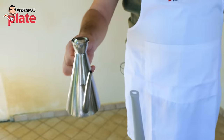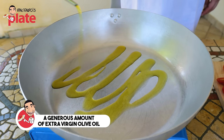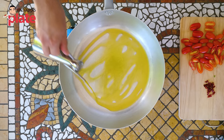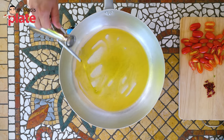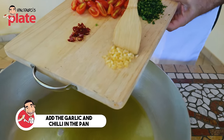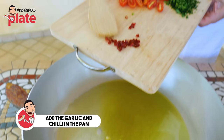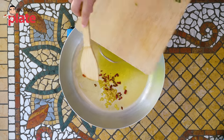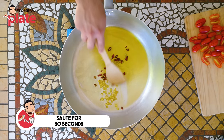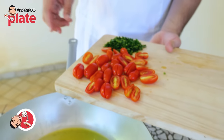In a nice pan, we want to put a generous amount of extra virgin olive oil — 4 to 5 tablespoons. So important here. Now we want to cook the garlic and the hot chili. We sauté for about 30 seconds, no more.